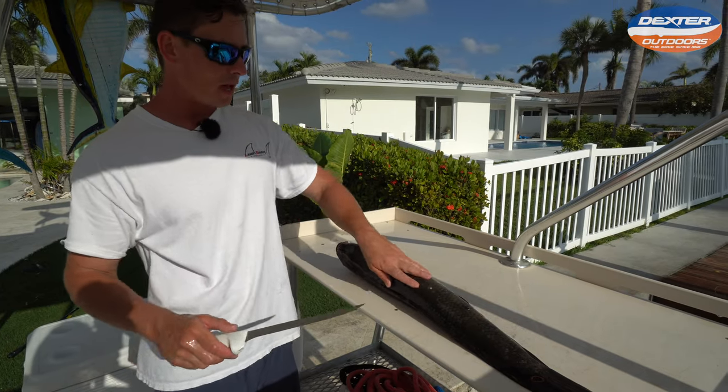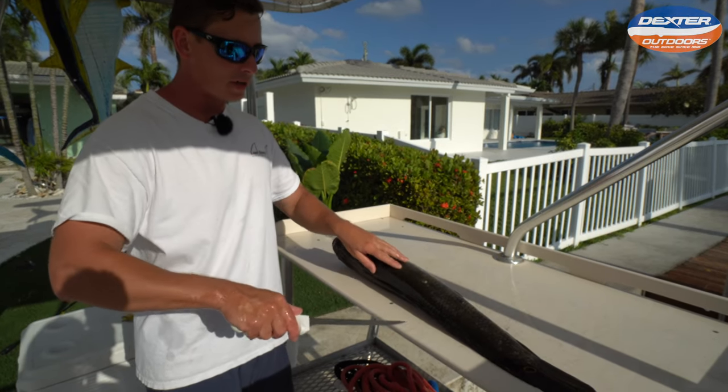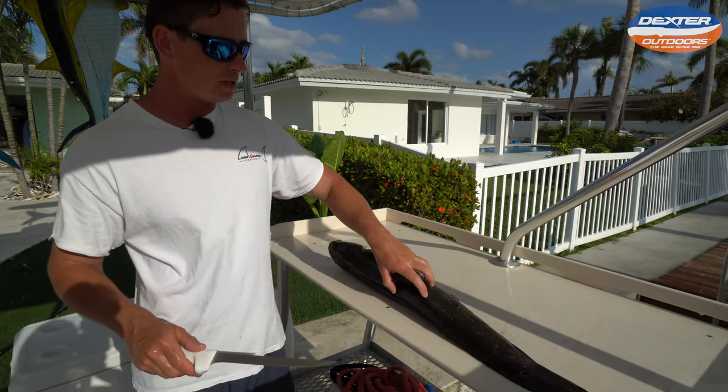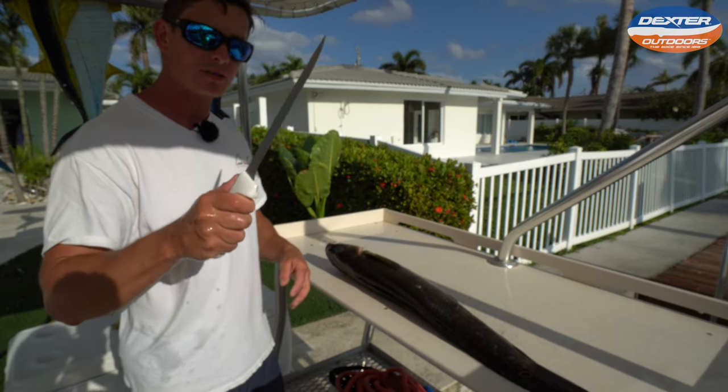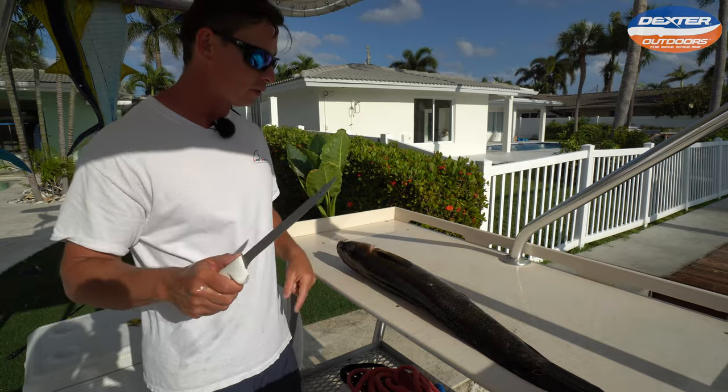So for today's fillet demo, I like a more flexible knife to really contour to the snakehead's body. They got kind of an awkward body, so this is an eight inch Dexter flexible fillet knife. I'm going to have it linked below for you guys.